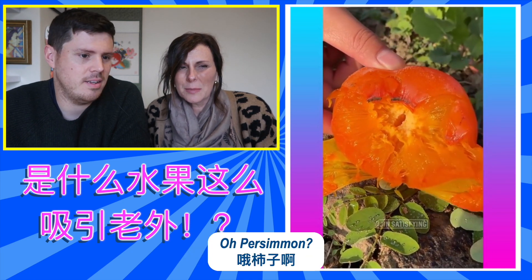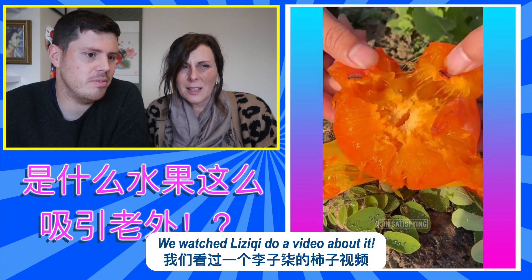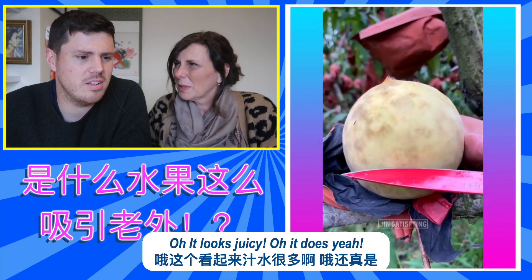Persimmon, I think that is. Oh, persimmon. Did you do a video of it before? Yeah, we did. Oh, it looks juicy. It does, yeah.